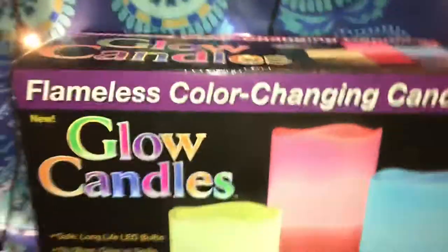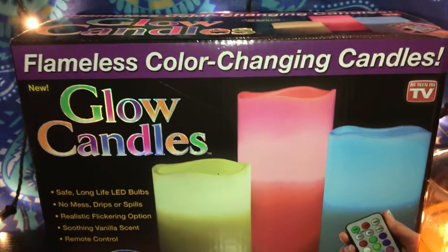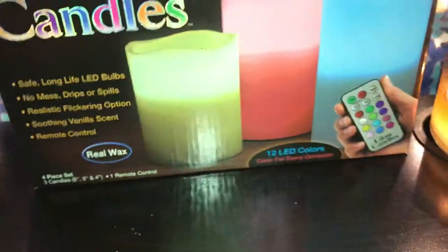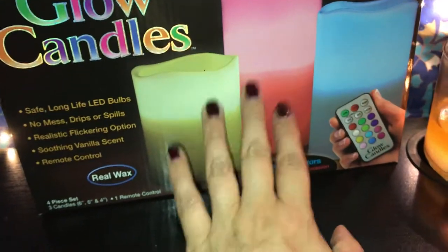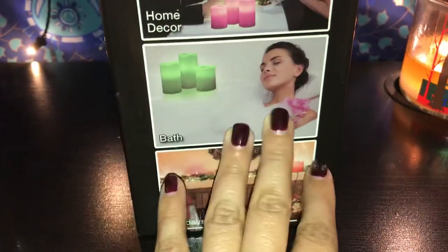I also purchased these online — these are the flameless color-changing candles. These are different; they come with a remote so you could change them into any color. You can control these options — you could either leave them yellow, pink, blue, whatever holiday there is, you could just go ahead and leave them whatever colors you like.